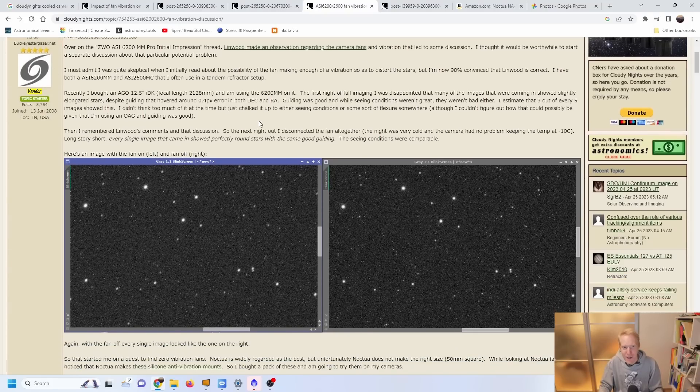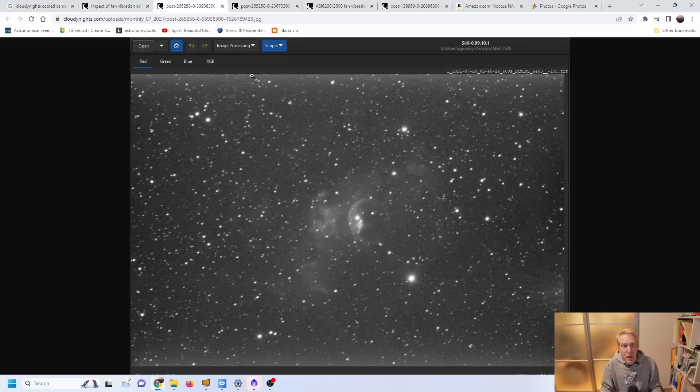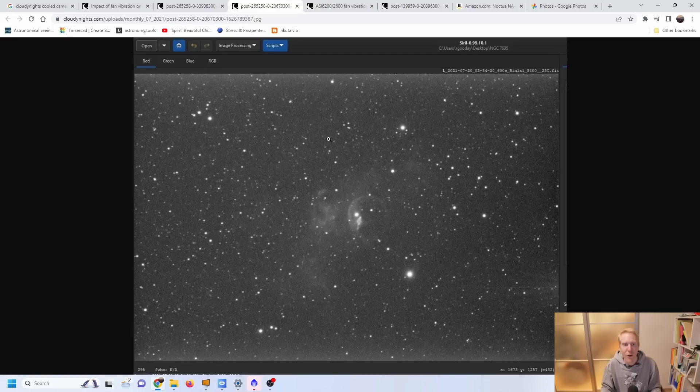This would only occur at higher focal lengths. He pointed me to a thread on Cloudy Nights by Buckeye Stargazer. In the left image the stars are slightly oblong with the cooler on his ASI 6200MM Pro, and with the cooler off the stars are pinpoint — very repeatable. Another example by a user named RNG shows that with the fan and cooler on the stars are very streaky and oblong, whereas with the fan off the stars are pinpoint and round.